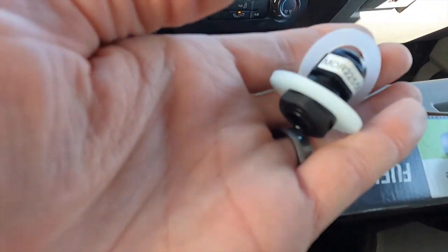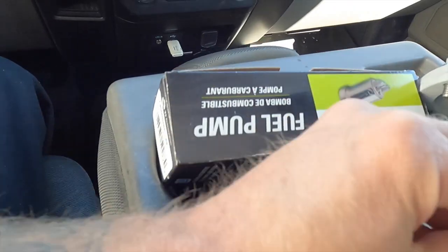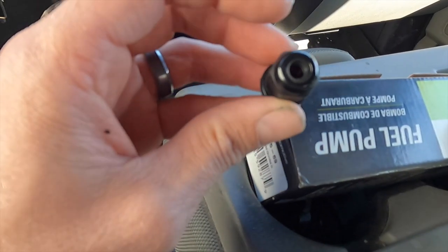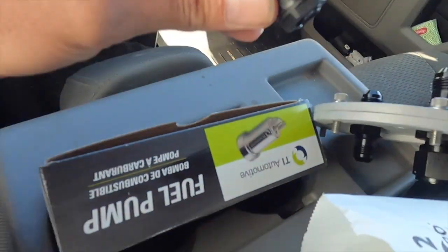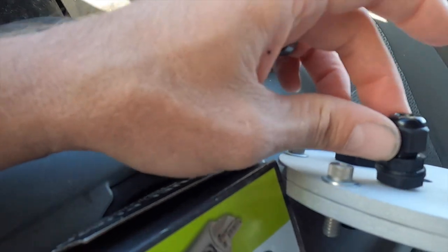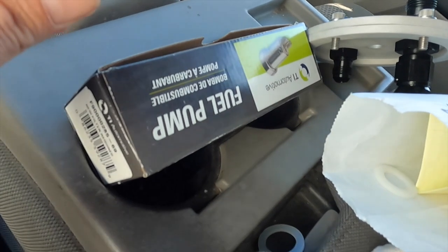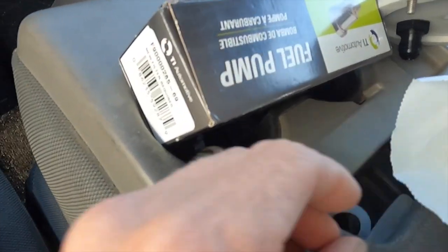I got this little guy which is a cord grip. When you tighten this down it grips it around your wiring. So we're going to drill a hole and put the cord grip in there and then my wires for the fuel pump will come out. Now we're on the hunt - I've got my fittings, we've got the cord grip. We'll figure out where to drill a hole and punch that through.